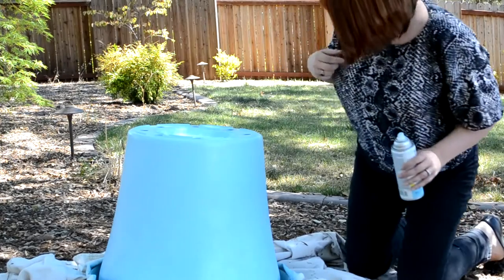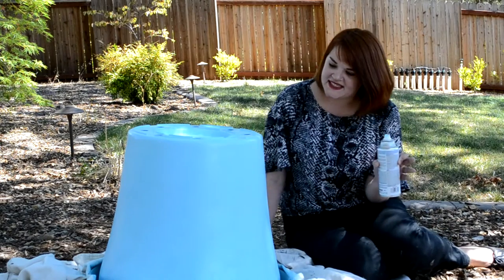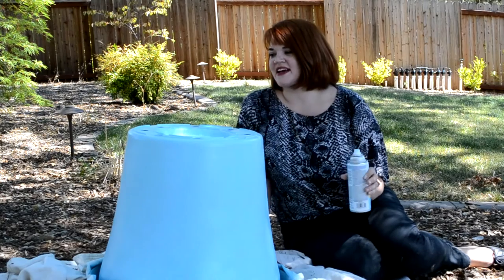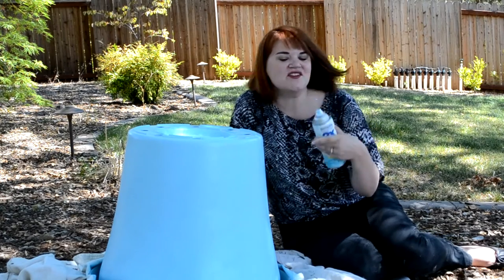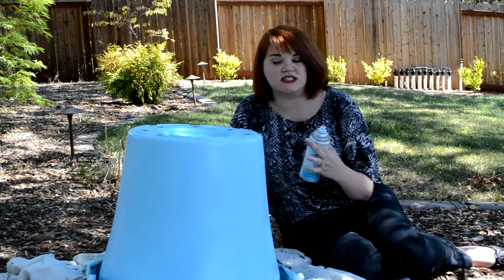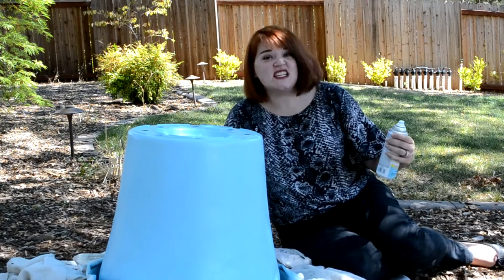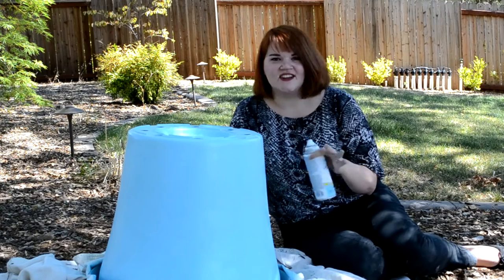You can always stop here, but I'm not going to miss a chance to make it even cuter and make my family laugh as well. I'm going to take this inside and pull out my paints and have a little more fun with it. If you want to stop here, you could spray it with a sealer coat just to give it a little extra durability and then get to using it.